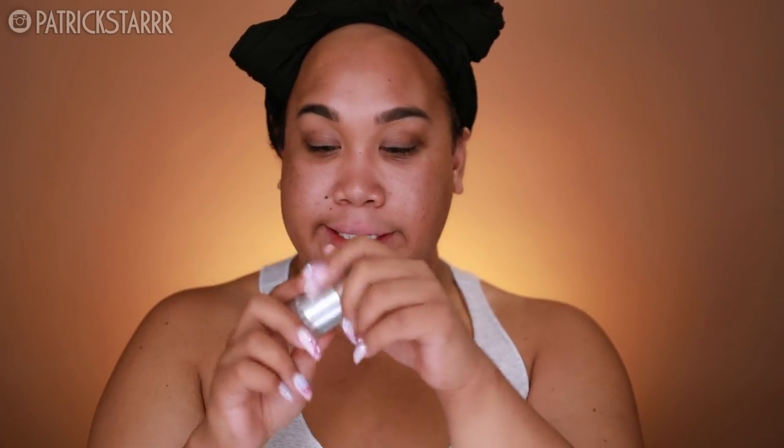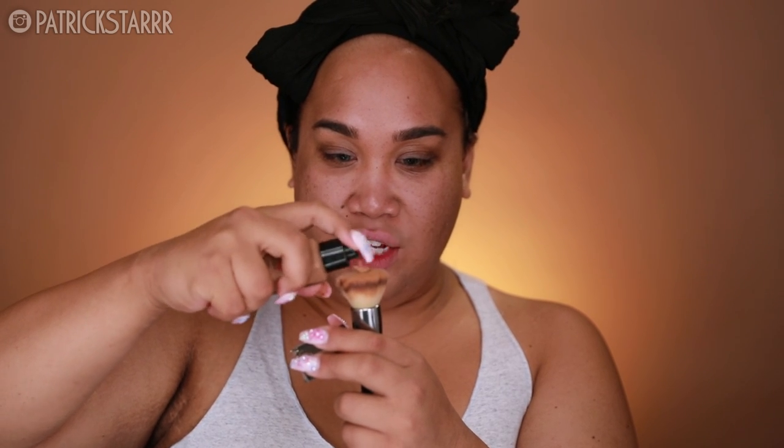I'm going to take my Milk blurring stick — it's like primer in a deodorant form. I'm just going to apply this all over my face to smooth out them pores. I love this product so much; it really fills in everything. For foundation, I'm going to take the Lancome Tint Idol Ultra Foundation and apply this on a flat top kabuki brush. I am in the shade 450 Sue Neutral. I like stippling this on the face — it really gets everything in. I use a combination of pressing the foundation into my skin and distributing it evenly in circular motions.